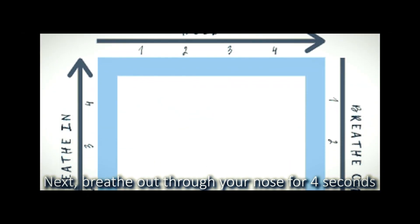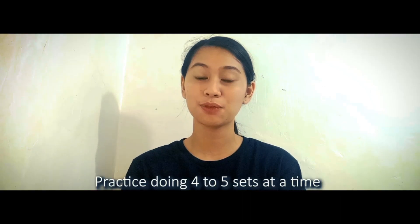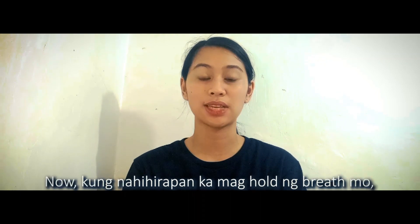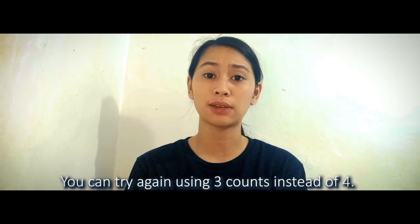Next, breathe out through your nose for 4 seconds while doing another horizontal line. Then hold your breath again for another 4 seconds while completing your square. Practice doing 4 to 5 sets at a time. If you find it hard to hold your breath, don't worry — take a break and try using 3 counts instead.